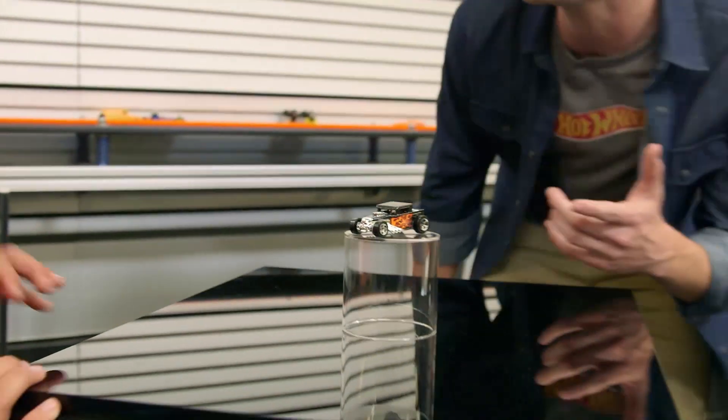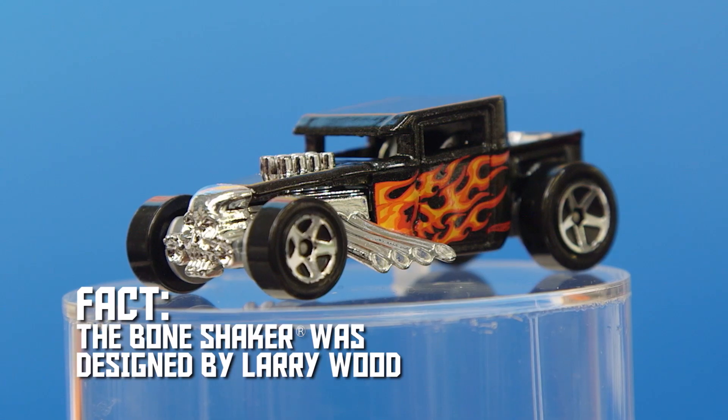Check it out! It's the Bone Shaker — a Hot Wheels original, a classic. It's a pretty big deal, but this is bigger. The full-size Bone Shaker.